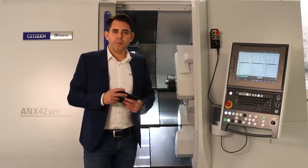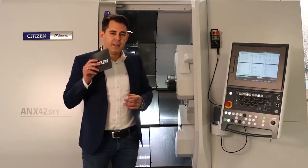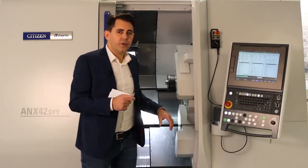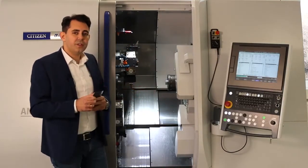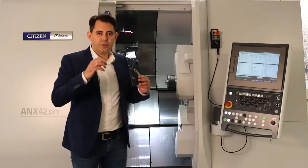Now let me highlight the key features of the ANX. Why should you consider the ANX for your production line and future productivity? The machine has four main characteristics: the ANX is flexible for your future jobs; the ANX is fast to shorten the cycle time; the ANX is user-friendly for your operators; and the ANX now features the highlight — LFV on the turret. We are proud that the ANX is the first fixed-head machine to have LFV function on the turret.